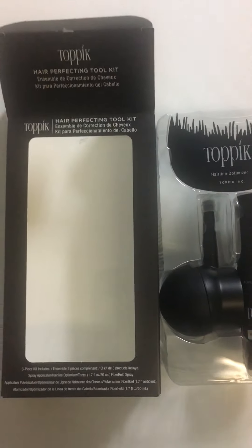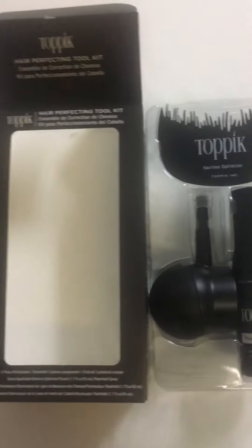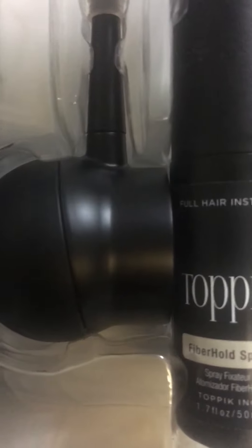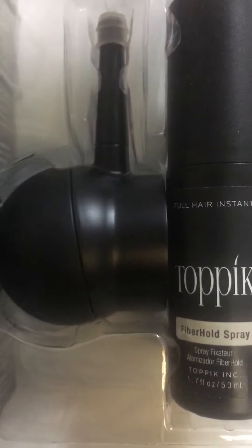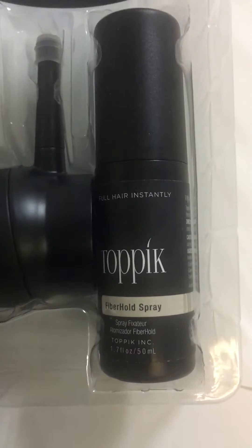This gives you the instructions on how to use the spray pump. Let me go ahead and open it up and give you guys a look at what comes inside the packaging. And there you have it — the Toppik Hair Perfecting Toolkit: the hairline optimizer, the spray applicator, and the fiber hold spray.